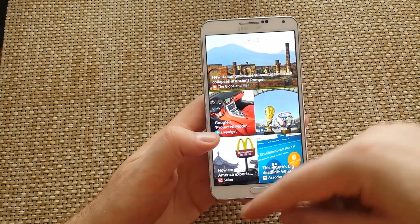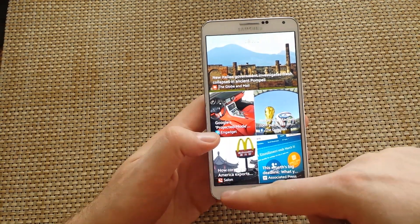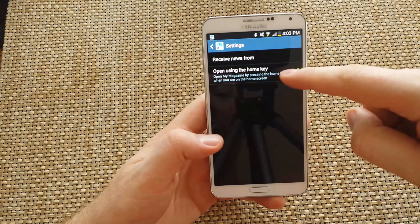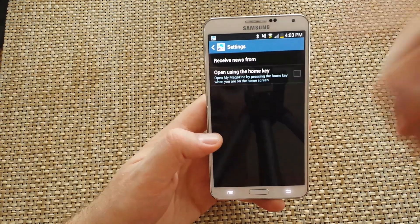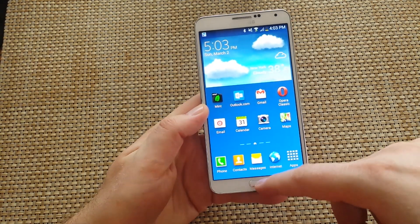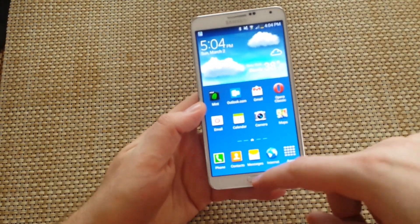Now that the My Magazine has opened up, all I got to do is hit the menu key, then settings. I actually uncheck the open using the home key option. So now that that's unchecked, I just press the home key, and now if I press the home key multiple times, the My Magazine does not pop up.